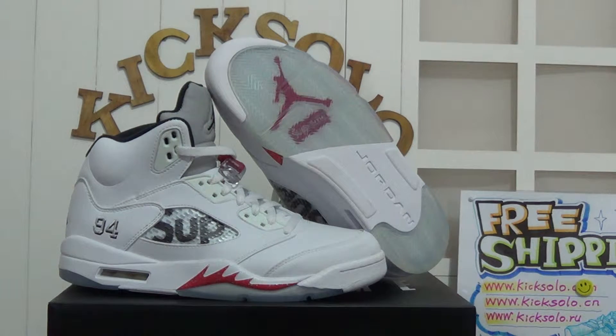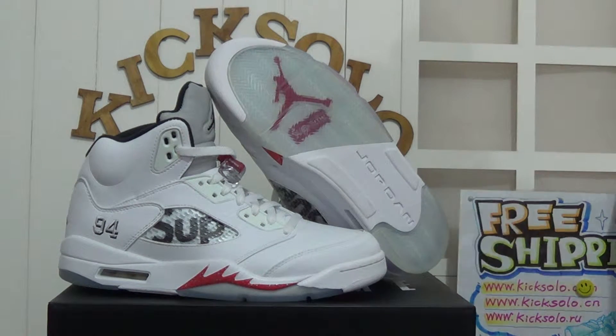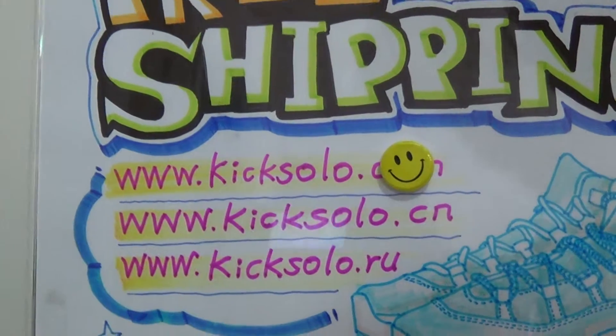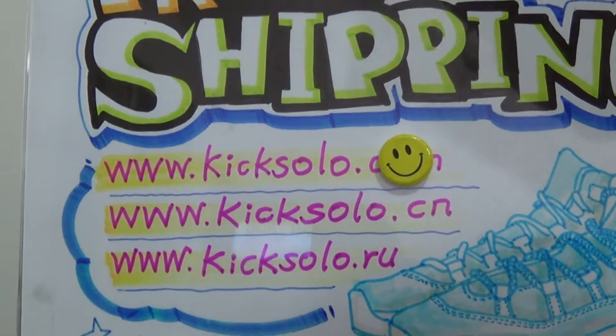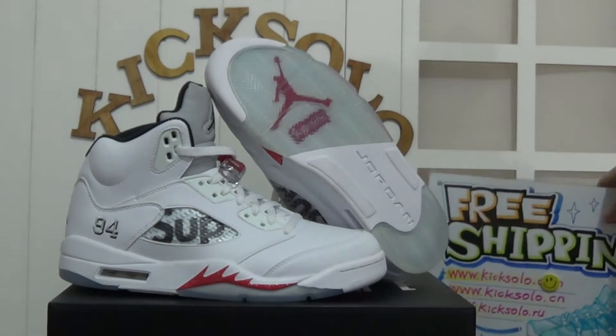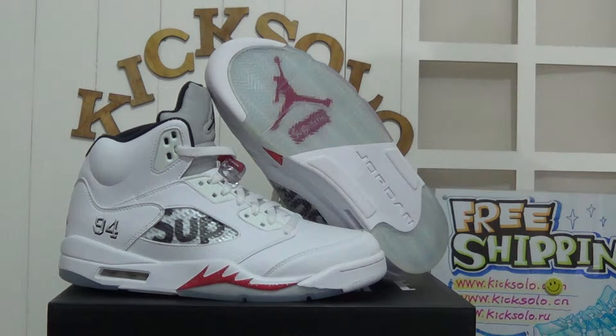Hi guys, how are you doing today? This is from www.kicksolo.cn and also www.kicksolo.iu. If you want to order any authentic Air Jordan shoes or other sneakers, please feel free to contact me. We can offer you wholesale price with authentic quality and also fast shipping.